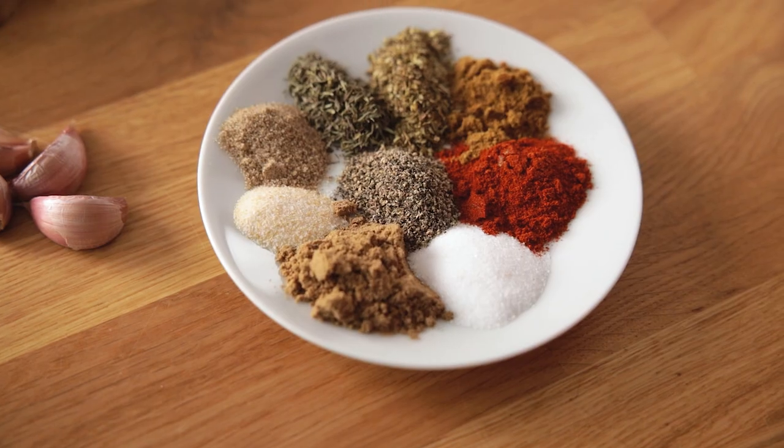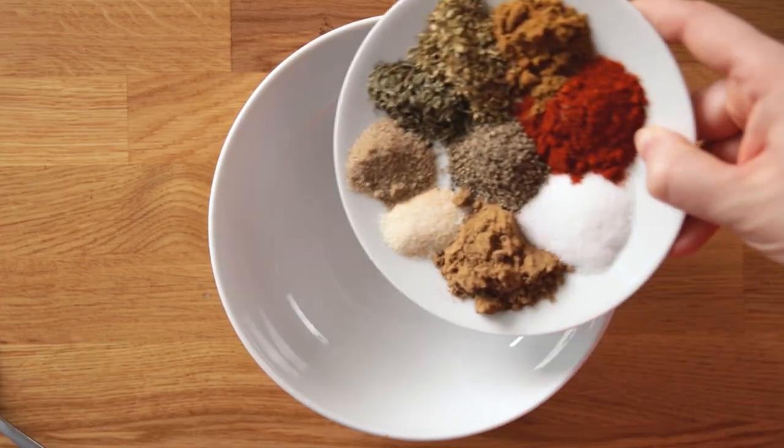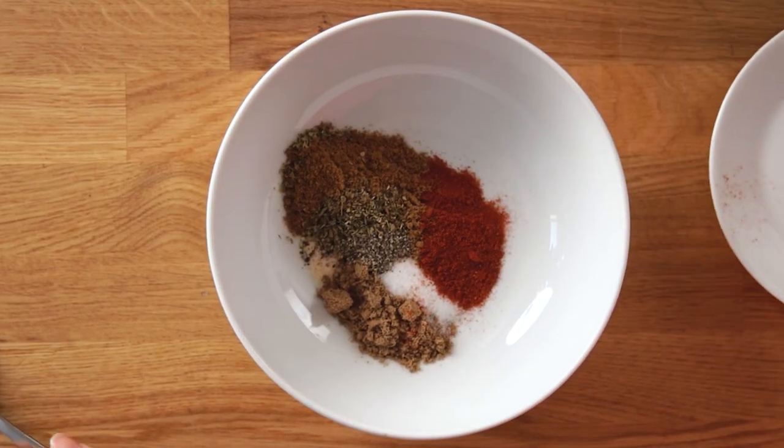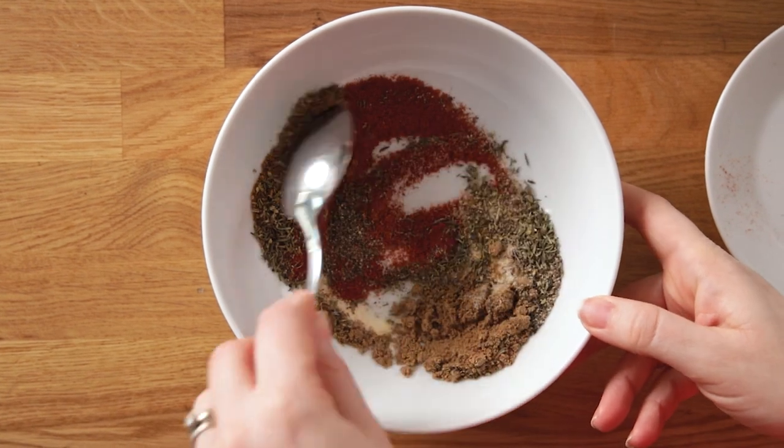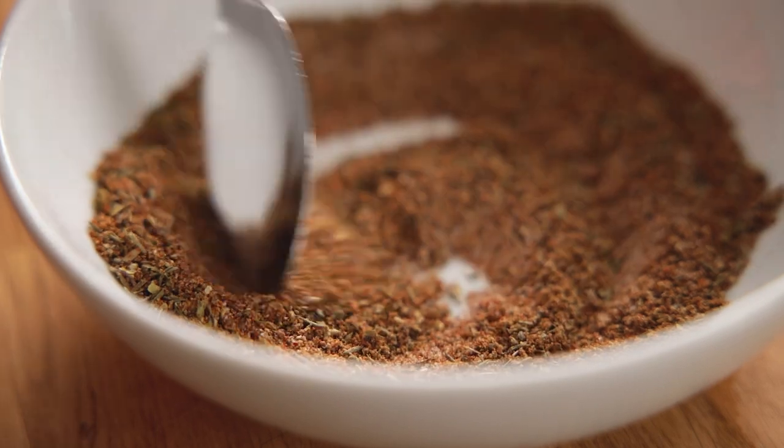We'll start by preheating the oven to 180°C or 350°F. In a bowl mix together two teaspoons of ground coriander, half a teaspoon each of celery salt and garlic salt, and a teaspoon each of ground cumin, dried oregano, dried thyme, paprika, salt and black pepper.